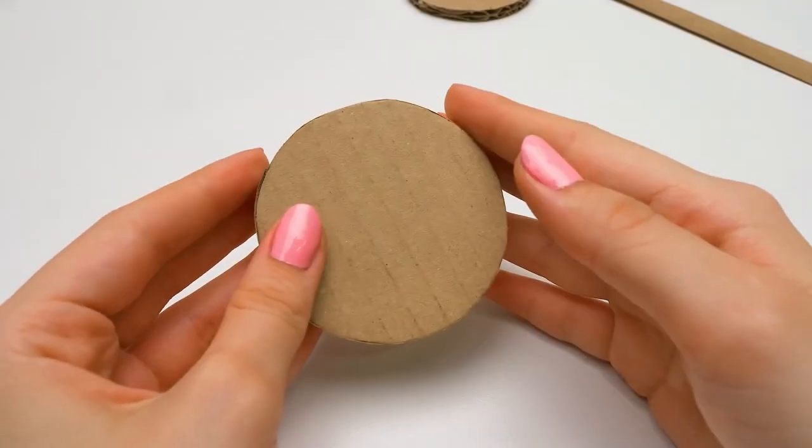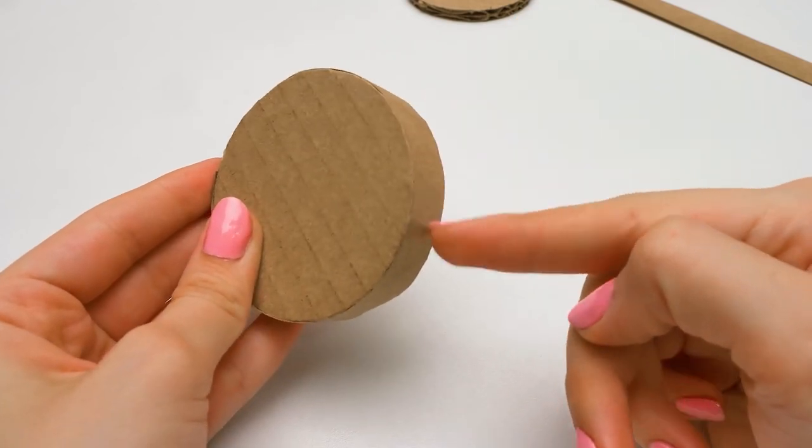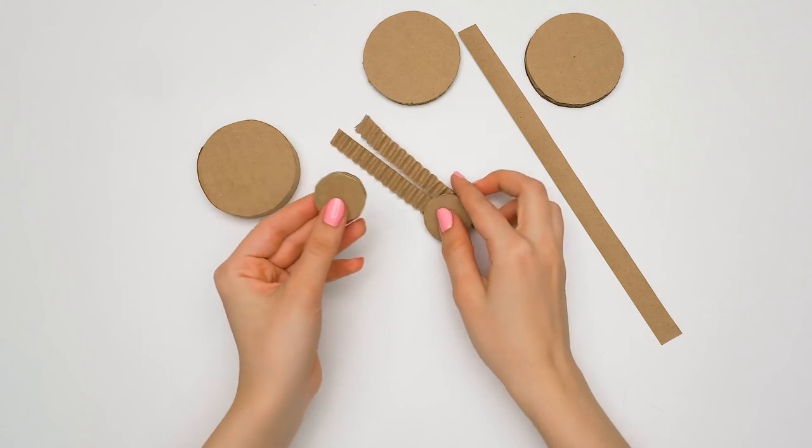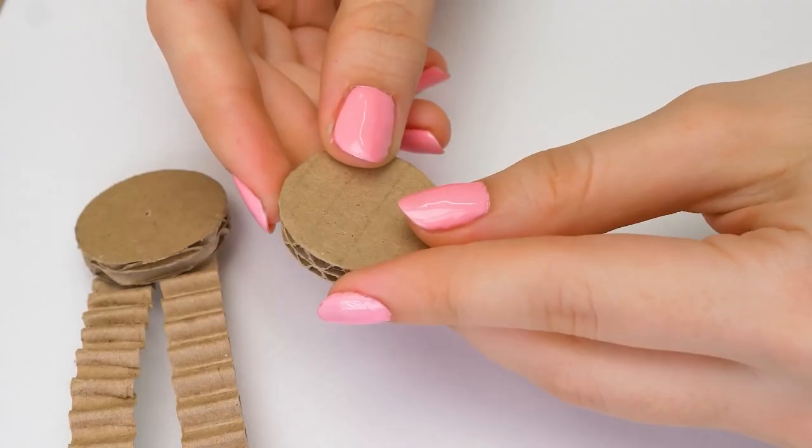This way, not only will these wheels look good, but we'll also have some space to write the numbers for the code of the lock. Now I'll show you how we're going to use the rest of the parts of those cardboard strips.